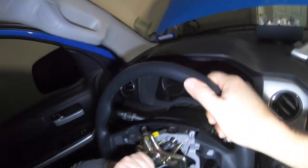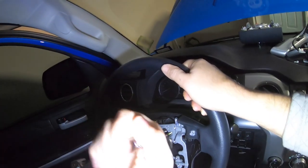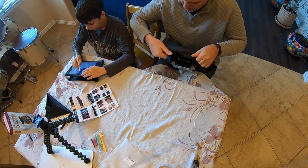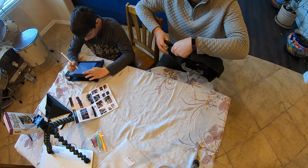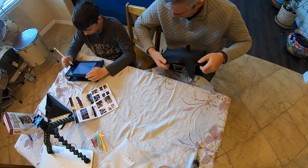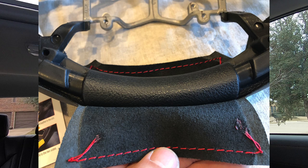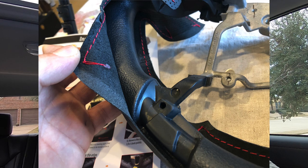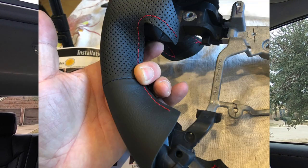You can also rent a steering wheel puller for free from AutoZone, Pep Boys, or most auto parts stores in the US — just leave a deposit. Once you pop the steering wheel out, when you put the leather on you have to make sure it's centered. I started at the very bottom first, because you've got to pick a spot, and that was the easiest for me.